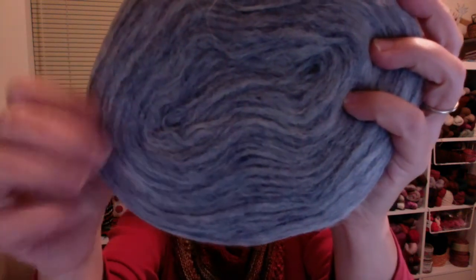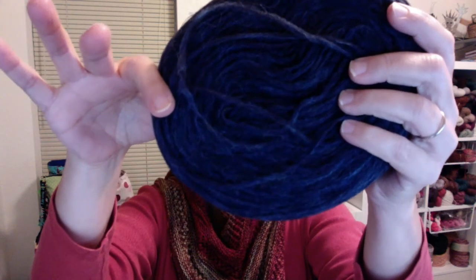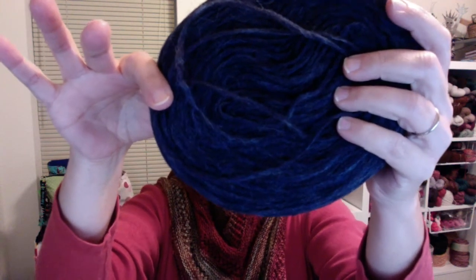Look at all the depth of color going on in there — this is so very soft. Then I got what's called Winter Blue. It's not quite as bright as what's showing up on the screen; it's more like a dark denim, super dark denim.